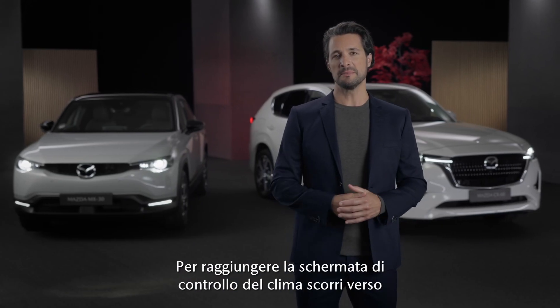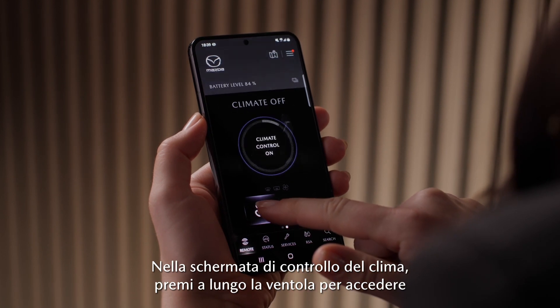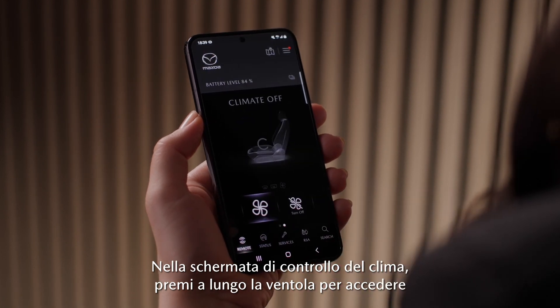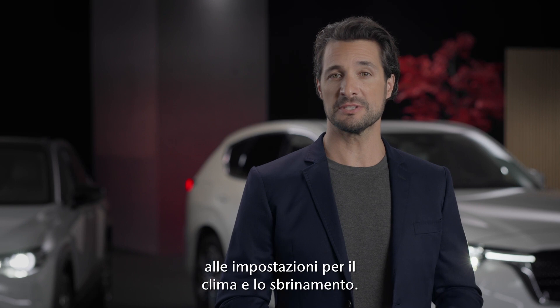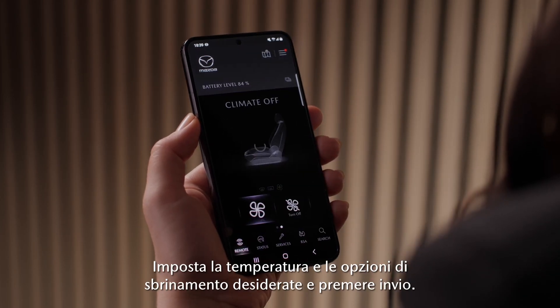You will reach the climate control screen by swiping left from the home screen. On the climate control screen, long press the fan to access the climate and defrost settings. Set the desired temperature and defrost options and press send.